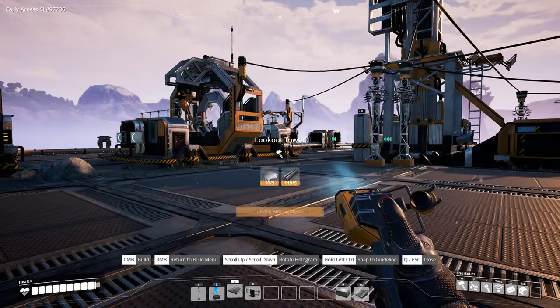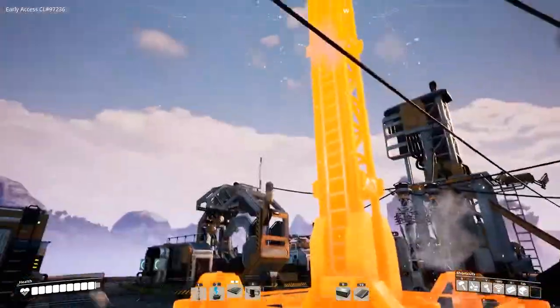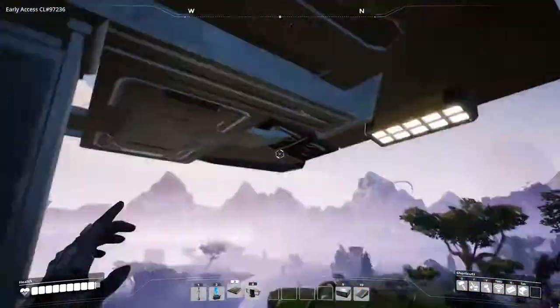The lookout tower gives a platform to view your factory from height. It helps when your base is getting too big and you can't see clearly. It requires five iron plates and five iron rods to build.